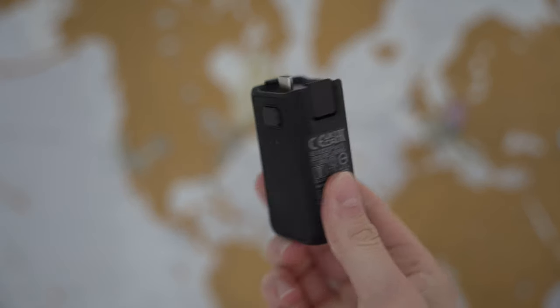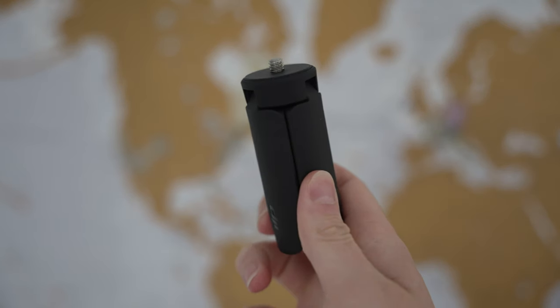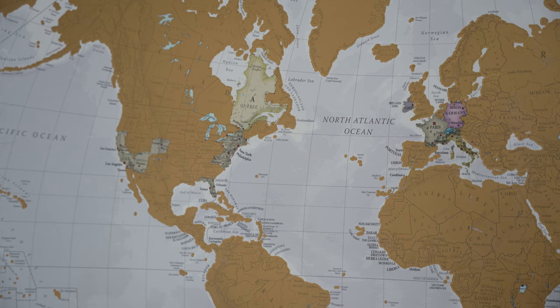Something else I want to mention is the price. This camera comes in at $519 USD for the base model, and if you opt for the creator combo it comes in at $669 USD. If you're going to create content for social media or YouTube, I do recommend at least looking at the creator combo. If you get all the accessories separately it's actually more than the combo itself, so it's not a bad deal.